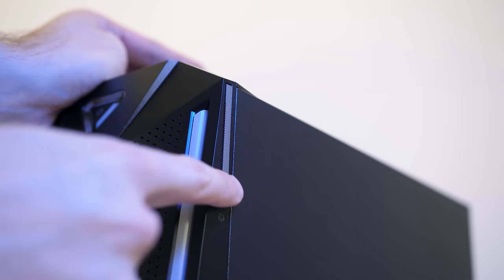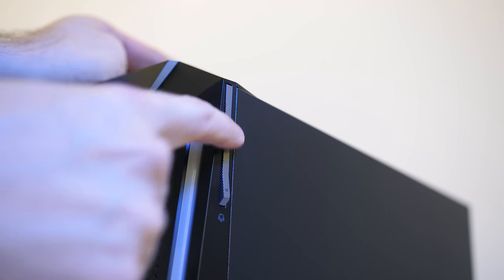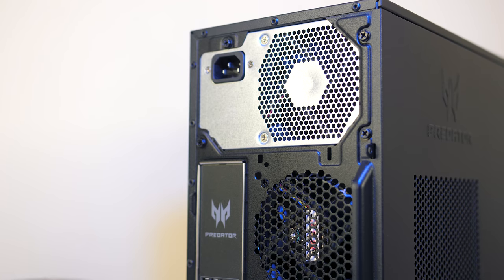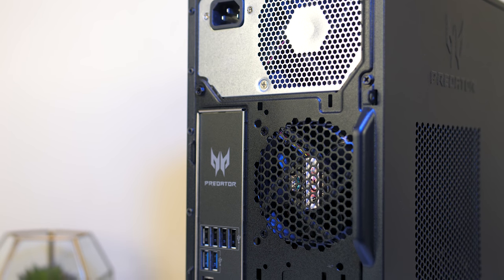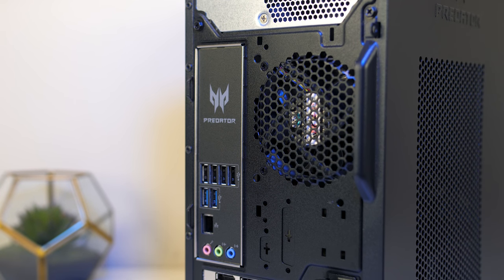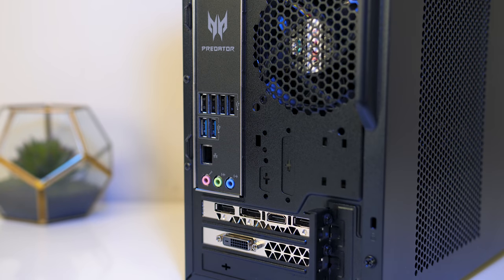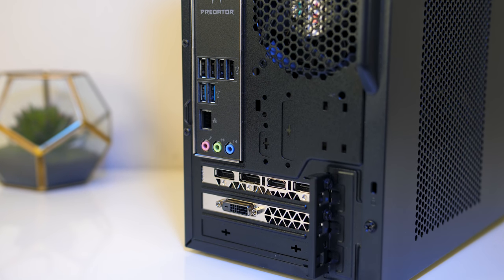The left and right sides also have headphone holders which pop out, so you can store up to two sets at a time on either side. There's nothing on top of the case, just flat black metal. On the back there's a 500-watt power supply up the top, an 80mm exhaust fan underneath, the rear I/O which contains 6 USB Type-A ports — 4 of which are USB 2.0 while 2 are USB 3.1 Gen 1 — a gigabit ethernet port, 3.5mm audio ports, and down the bottom from the GTX 1070 we get 3 DisplayPort outputs, HDMI and DVI port.